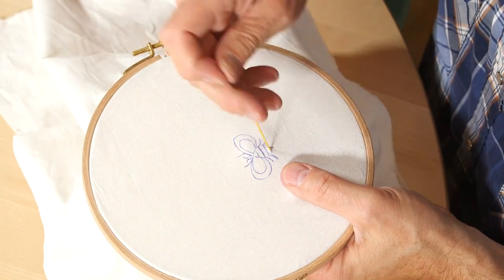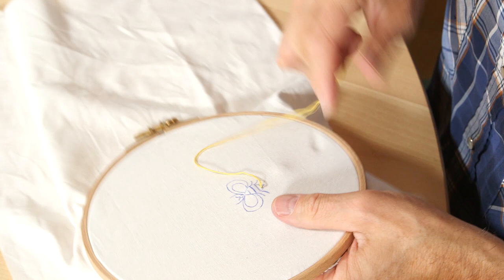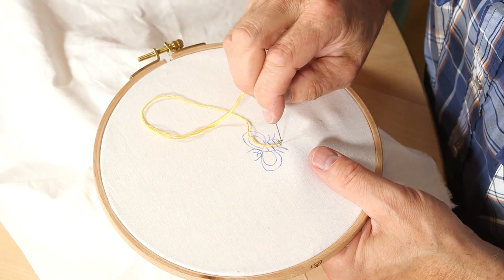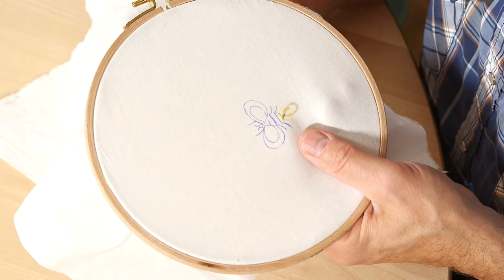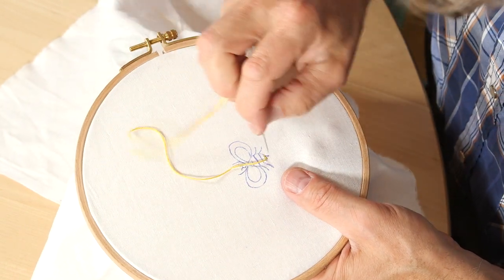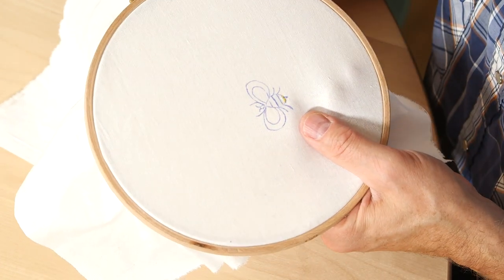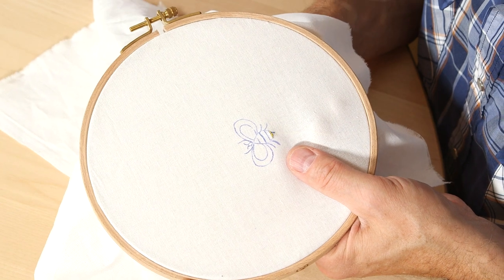The carbon paper might make a thick line, but as you start filling the embroidery you'll see it will no longer be there. As soon as you wash your garment, it'll go away.